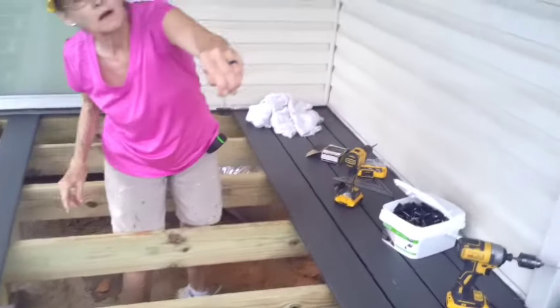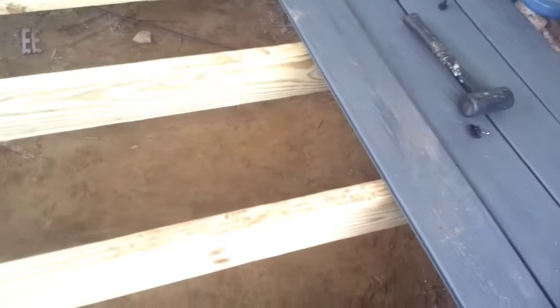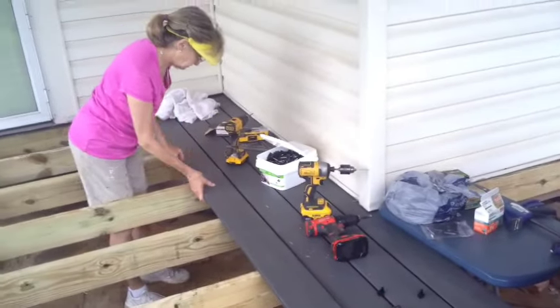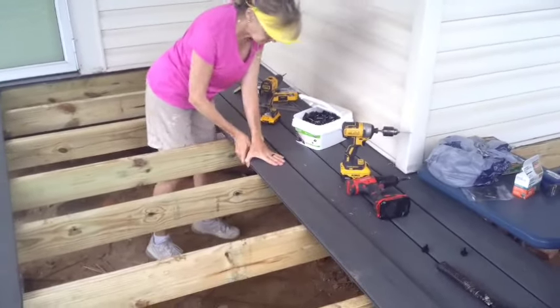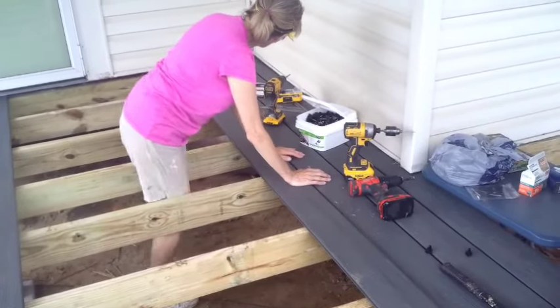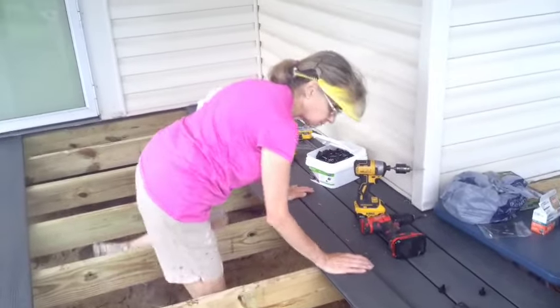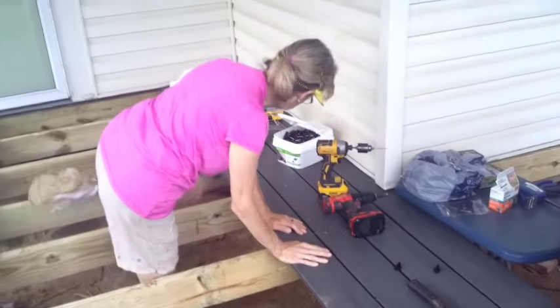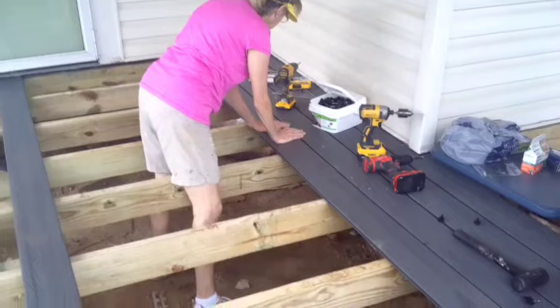These are the universal clips that you put between each board — each board has a groove. We've found out that every once in a while you have to put in what is called a finish screw, which has a very small head and is caulkable. So I'm cutting these boards and she's installing them — they're easy to cut.